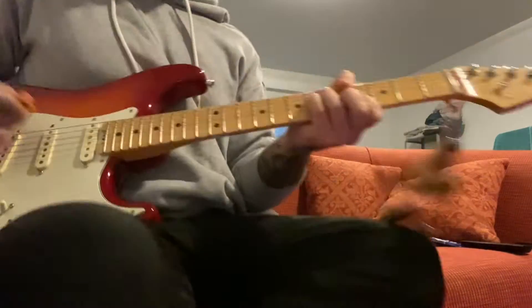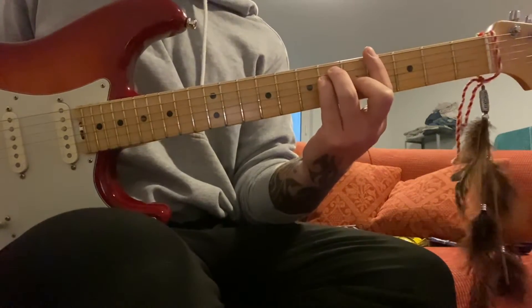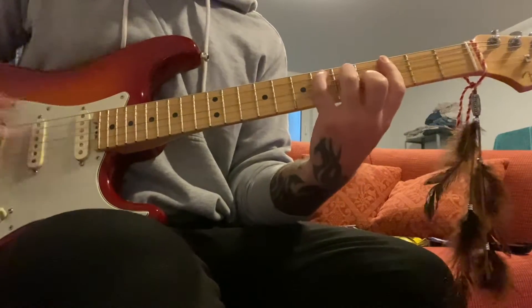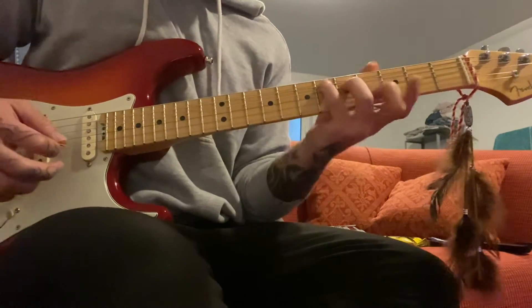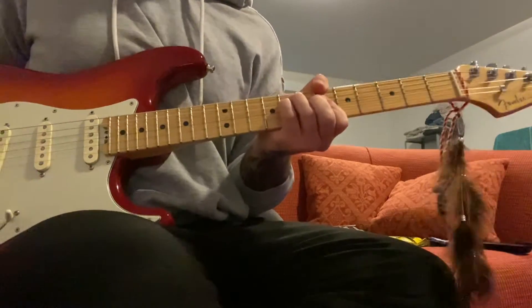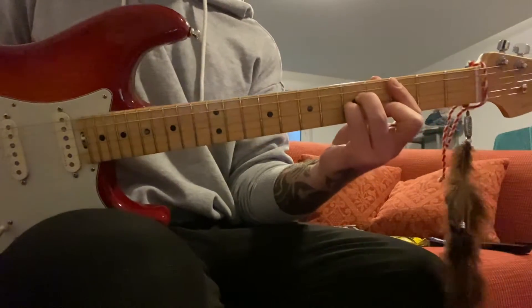Let's start with the slightly more simple bit, the chords. So it starts with a G-sharp major, then you drop down here to this little C-shape here with the bar on the third fret. Then you go up here to the A-sharp major, and then you go to the C-minor.